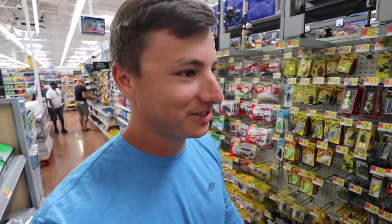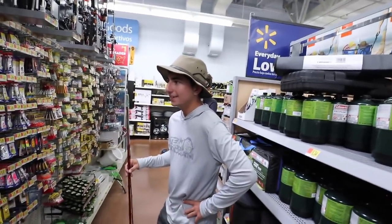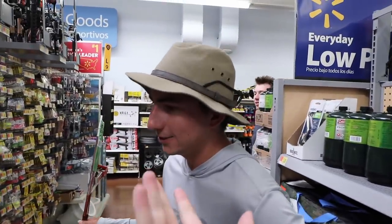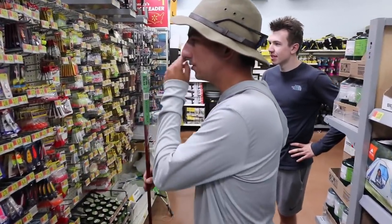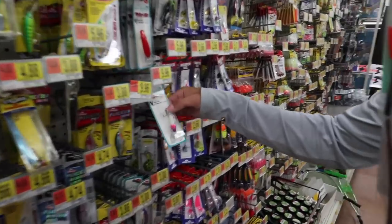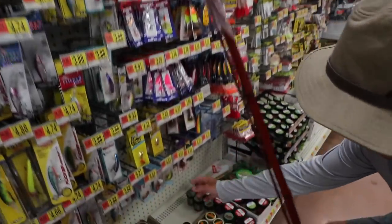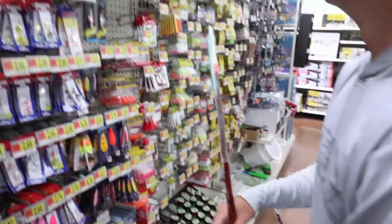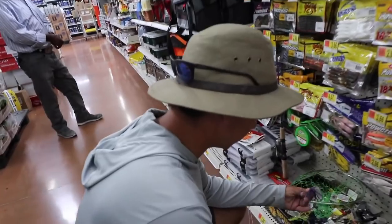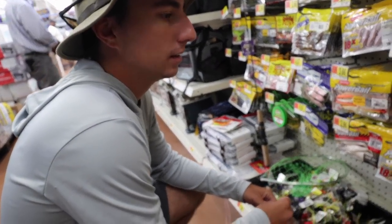We're here in the Walmart fishing section. It's a pretty sad Walmart section compared to mine in Tallahassee — there isn't a whole lot of stuff. Peric's gonna pick out the crankbait we're using here. There's not a big selection, there's not even a squarebill — absolutely nothing here, and all this stuff is like super expensive. I was like, oh here's a bait I'm gonna use — oh yeah, that's not exactly cheap, ten dollars for that. So the Googan Squad crankbait would be cheap at that point.